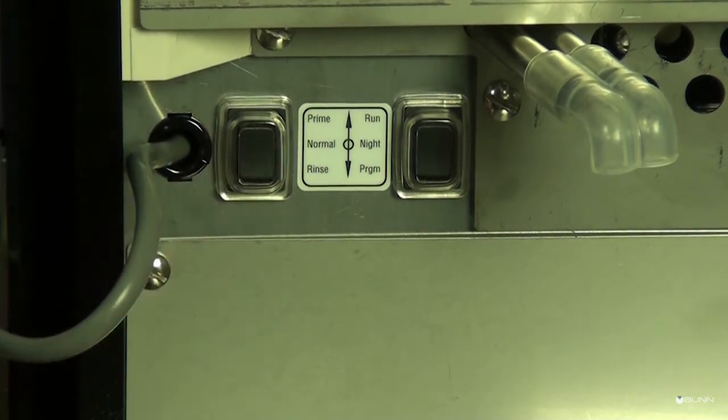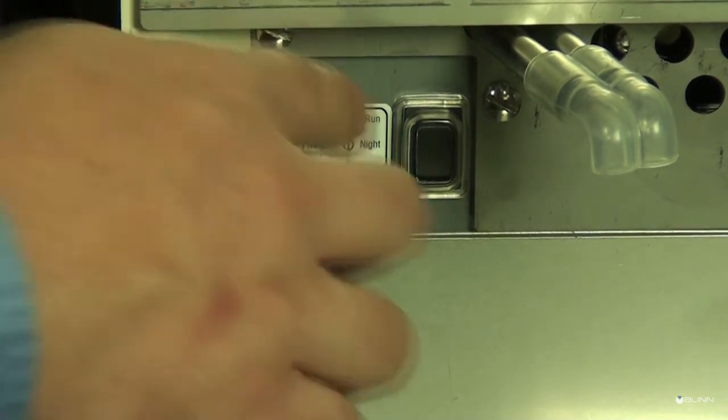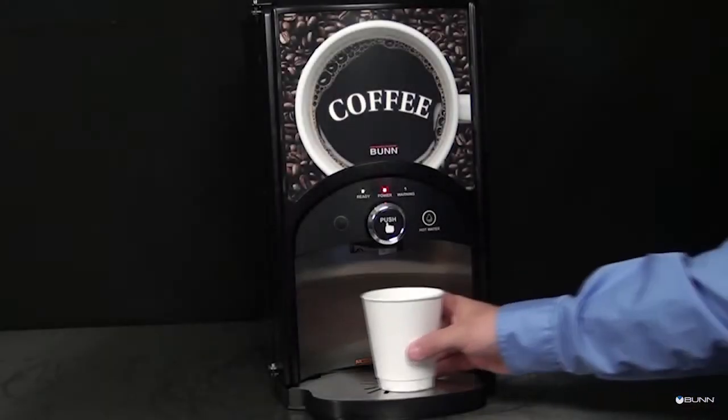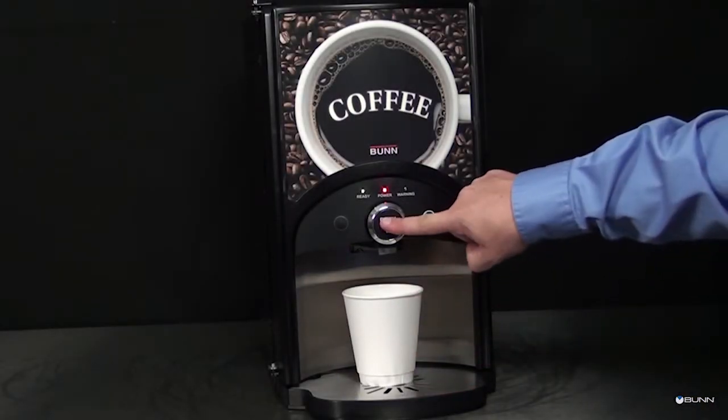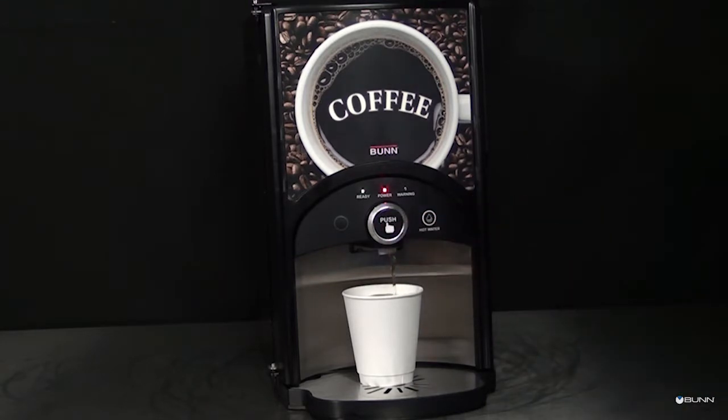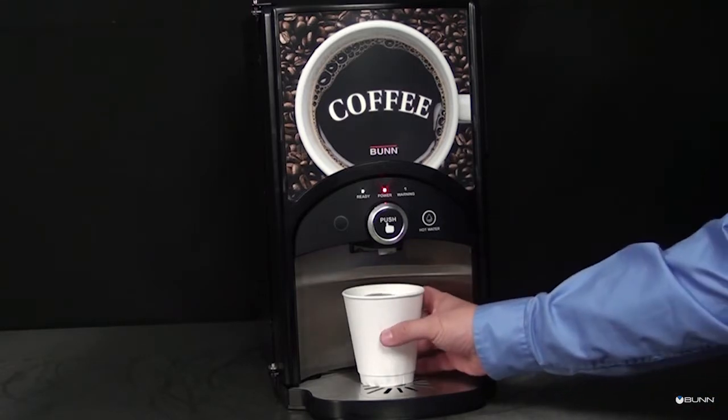Set the function selector switch to normal and the mode selector switch to run. Place a cup on the tray underneath the dispensing tip. Push and hold the dispense switch until the cup is nearly full, then release. Remove the cup.